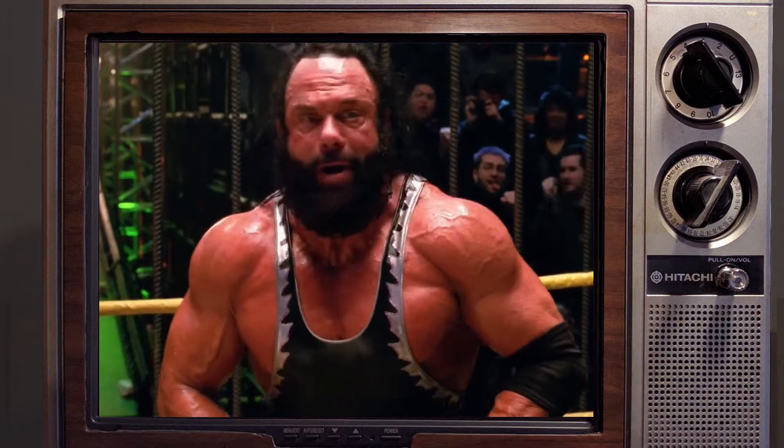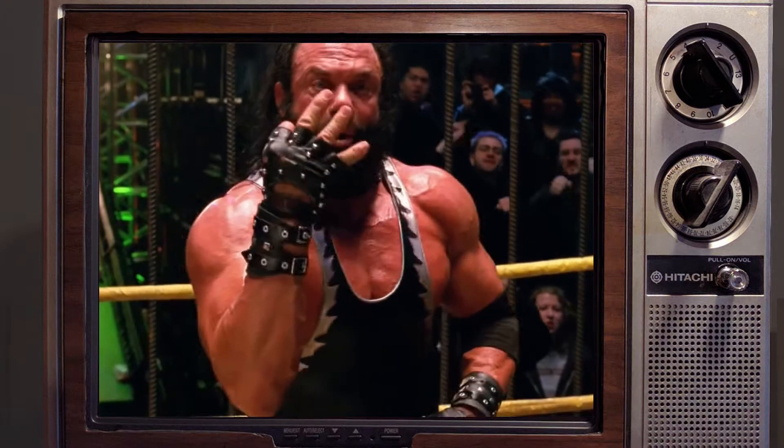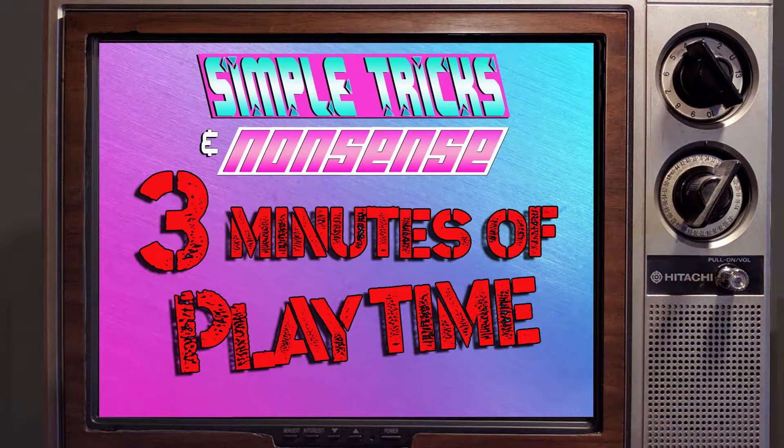You're going nowhere! I've got you for three minutes — three minutes of heat time!